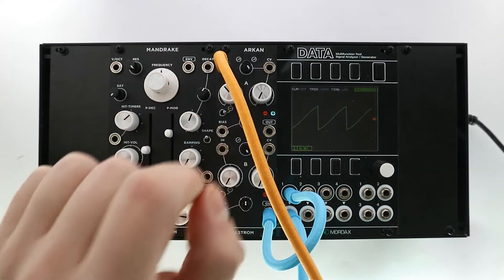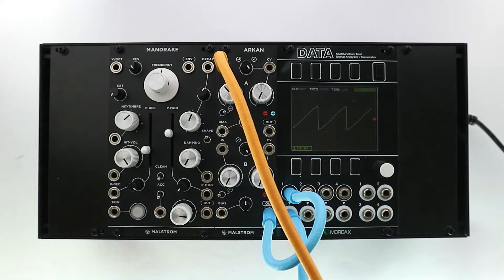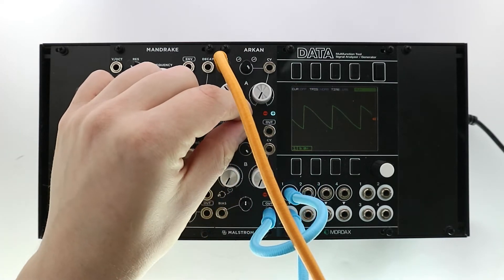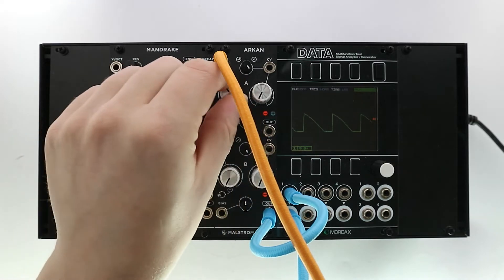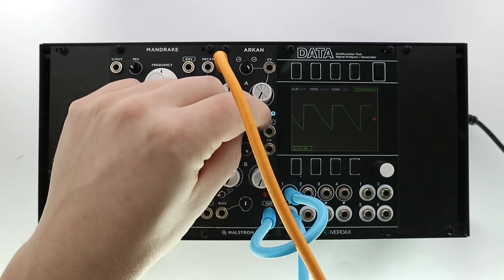The signal can be inverted by flipping the switch next to the gain knob. The bias section generates a voltage when there is nothing inserted in its input. This can be used to offset and distort the signal asymmetrically.